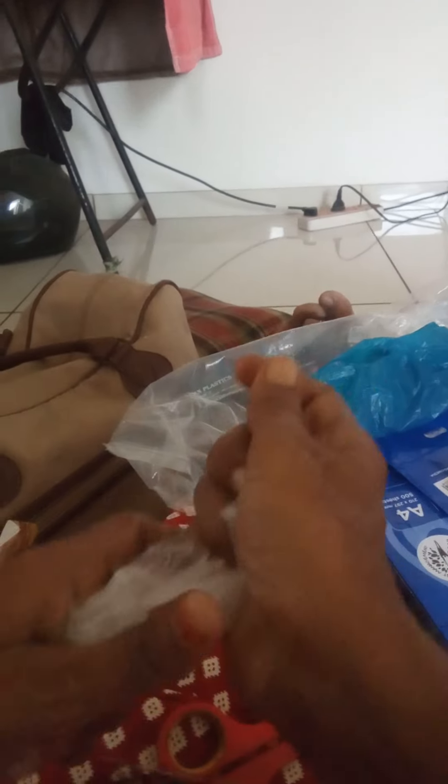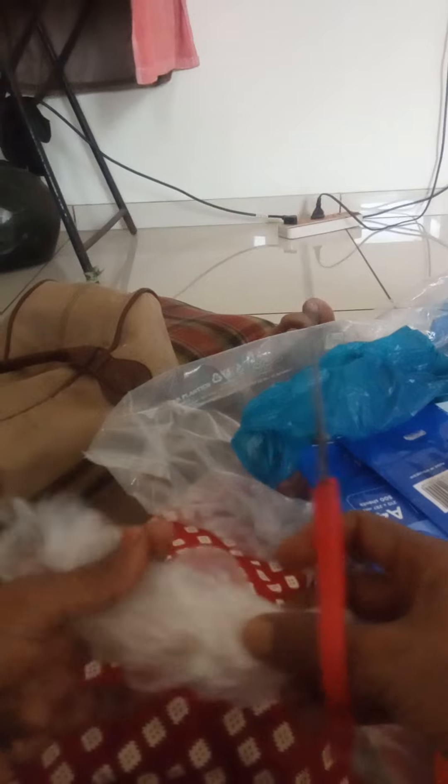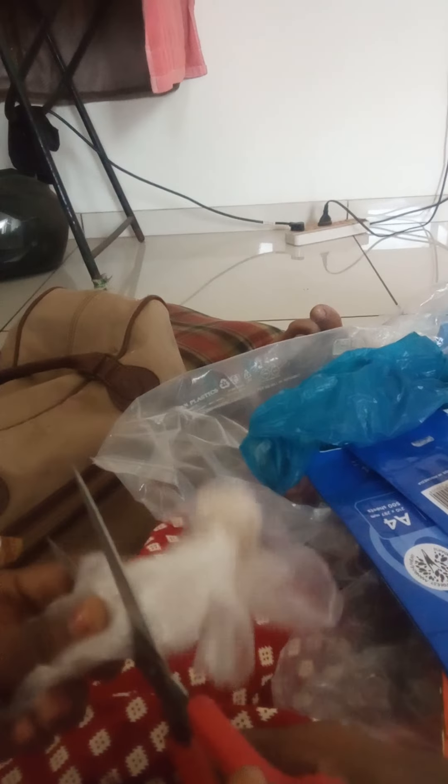And here we have to cut this. I'm going to cut it.